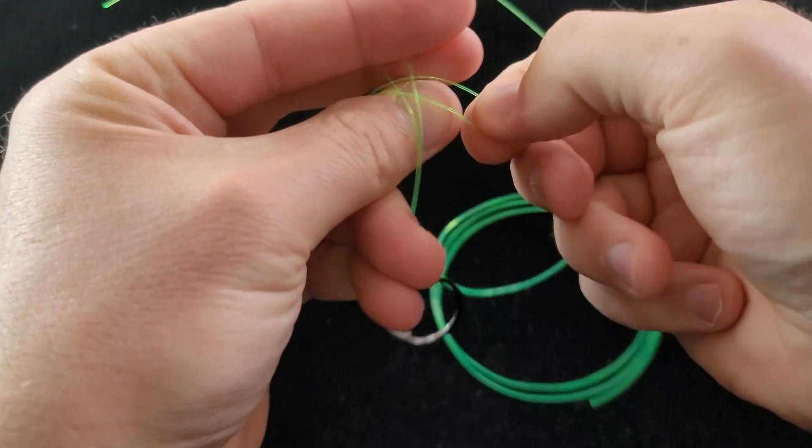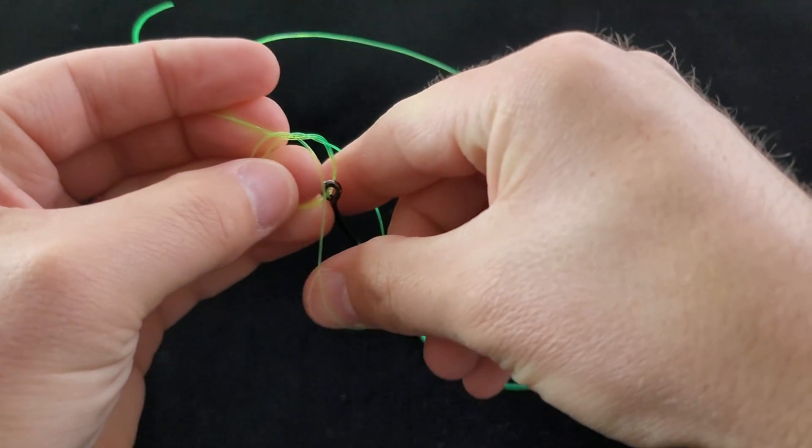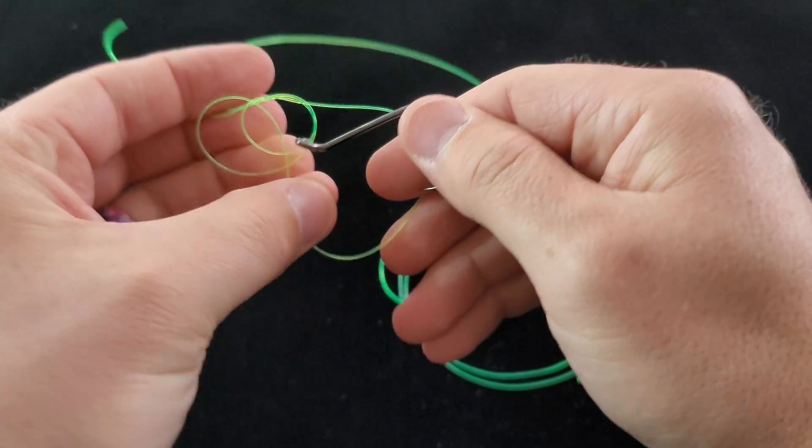Take the loop, go ahead and tie an overhand knot here, but before you close it all the way up, pass your hook or your bait through that loop.